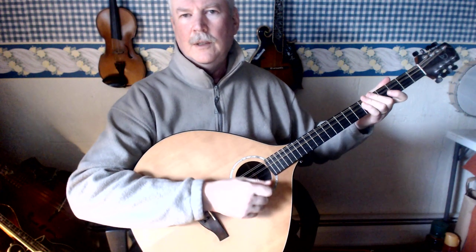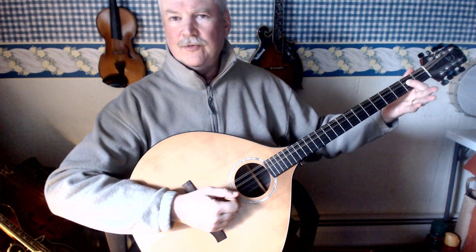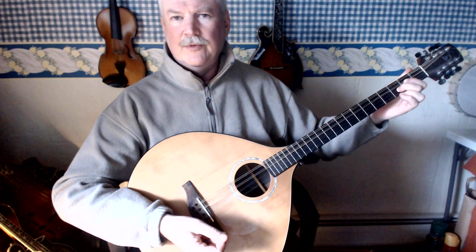How to play the C chord on the octave mandolin. First finger on the second fret D string, second finger on the third fret A string.